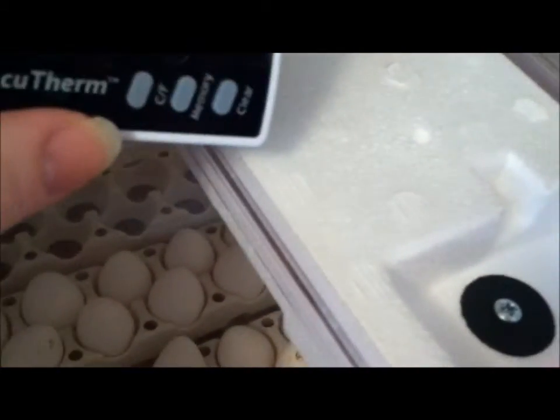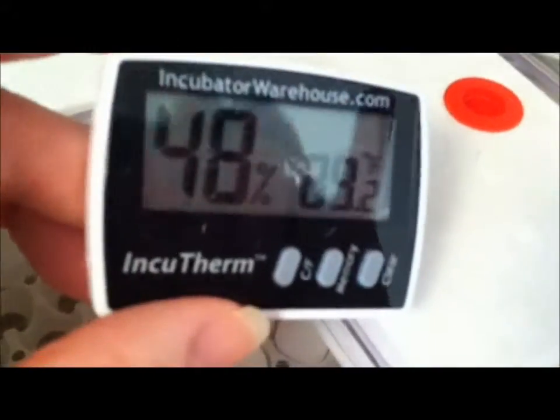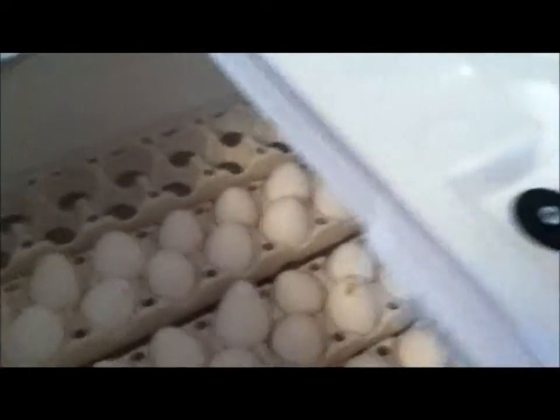With Bob White, it takes anywhere between 18 to 23 days. The last three days, you want to get your humidity up really high, like 70 to 90.